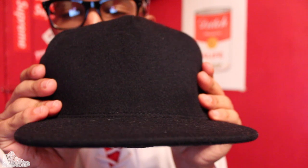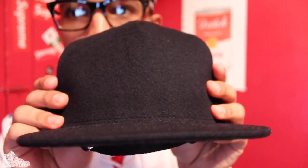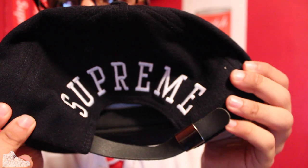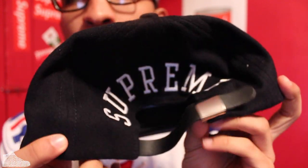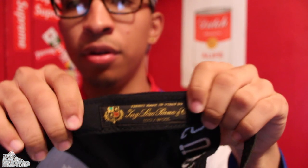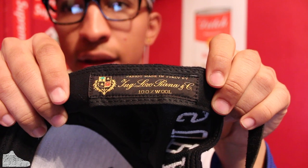Kicking it off with the lower piano. Really simple design, nothing special to it — all navy blue wool on the hat. Super sick. I like the structure of it. Supreme on the back coming through in white. I don't know what type of font it is, but yeah, with the strap back. Really simple, really cool. Lower piano tag right there.